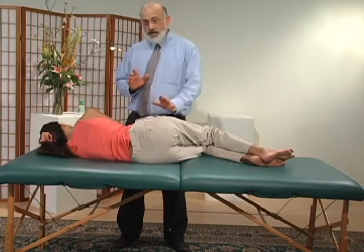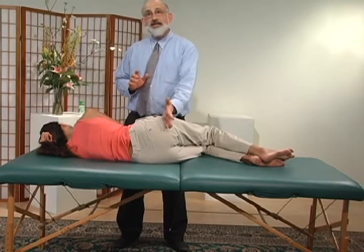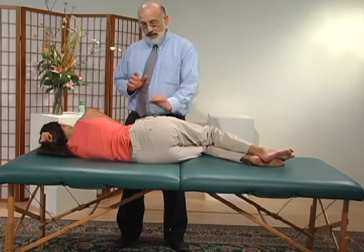Also incredibly important: if we have a posterior tilt to the pelvis, we want to release the gluteus maximus.